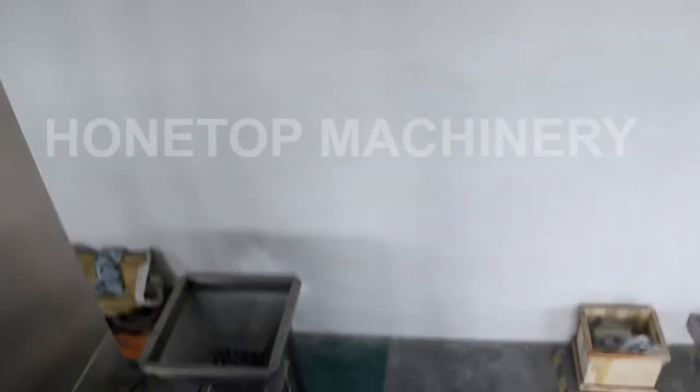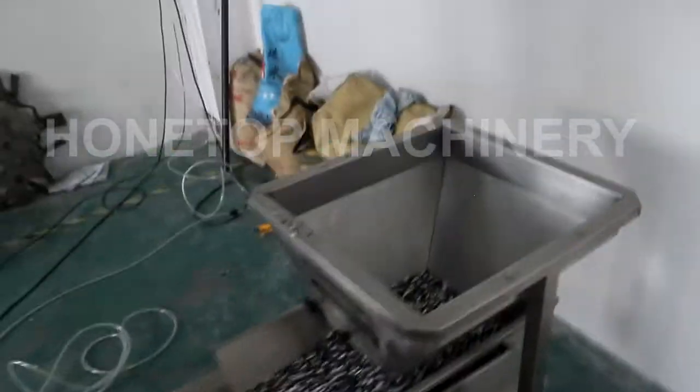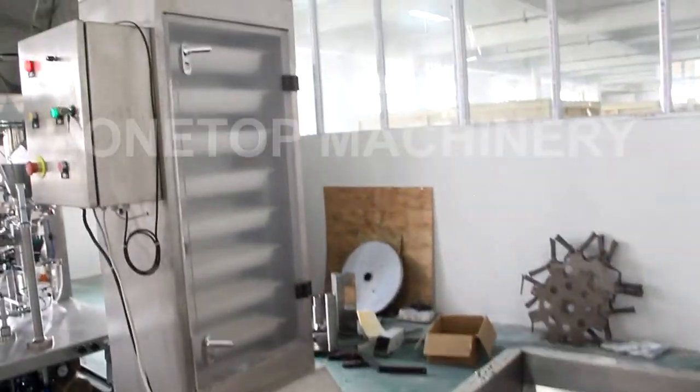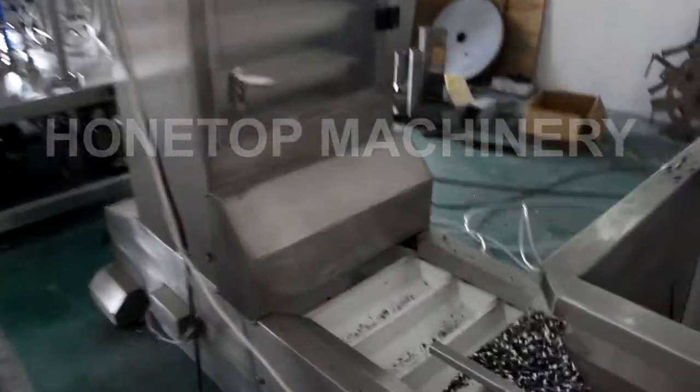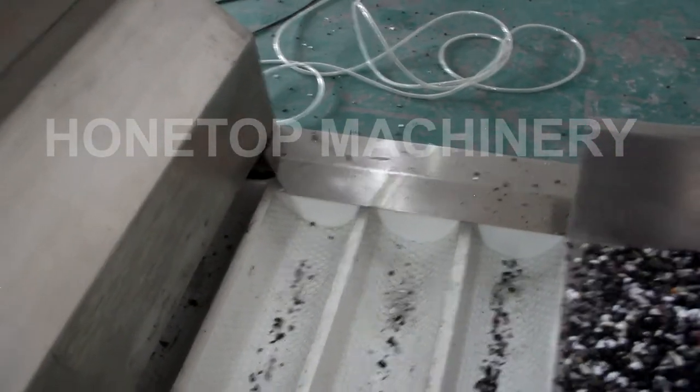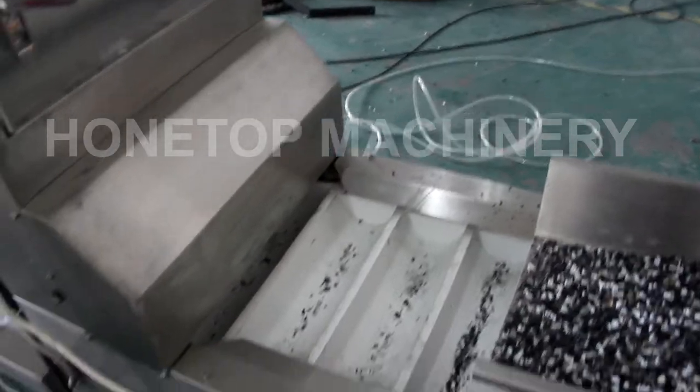So now we are going to the packing machine to see how to pack it. This is the elevator, and the material is also stainless 304. And this is for buckets, and the material is TP — food grade.